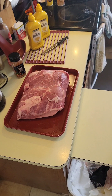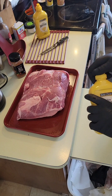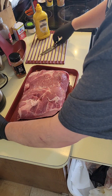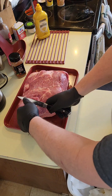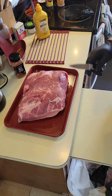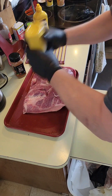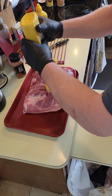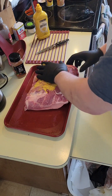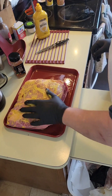We're gonna prep it up here and bring it to you. Got our mustard — we're gonna trim some of this fat, not a whole lot, it's pretty good. Then we're gonna get some mustard out and rub it down so our rub is gonna stick to it.